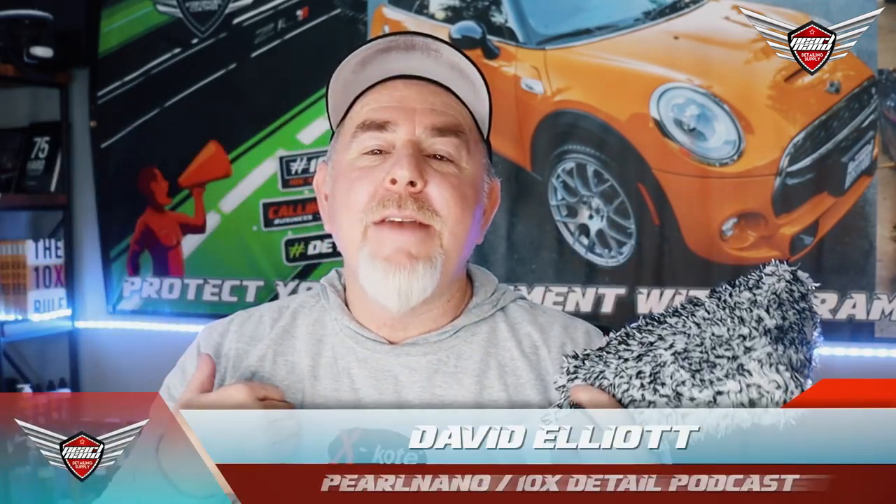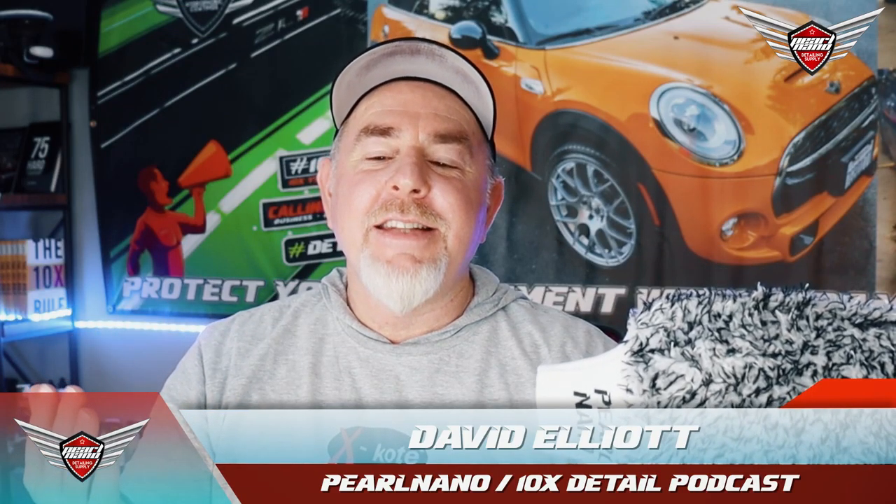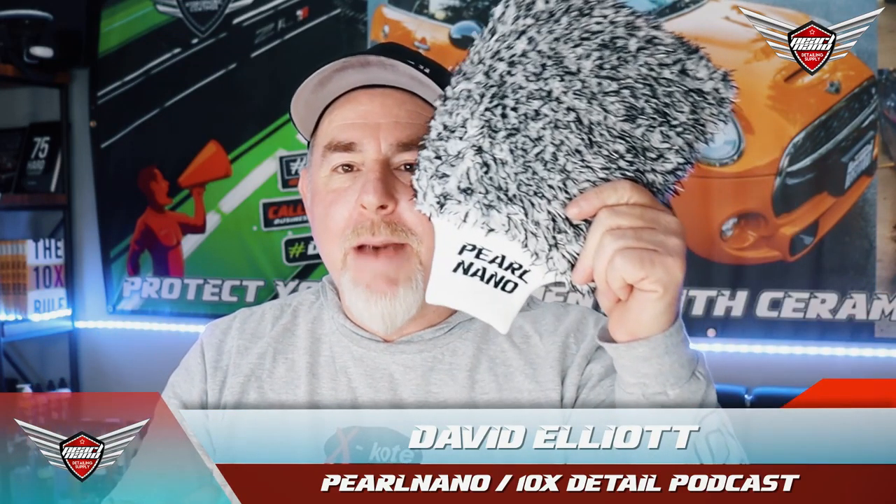Again, I'm Dave from Pearl Nano and the 10x Detail Podcast. We're talking about the wash mitt — this thing is super fluffy. Pick up yours online today. We'll see you later.